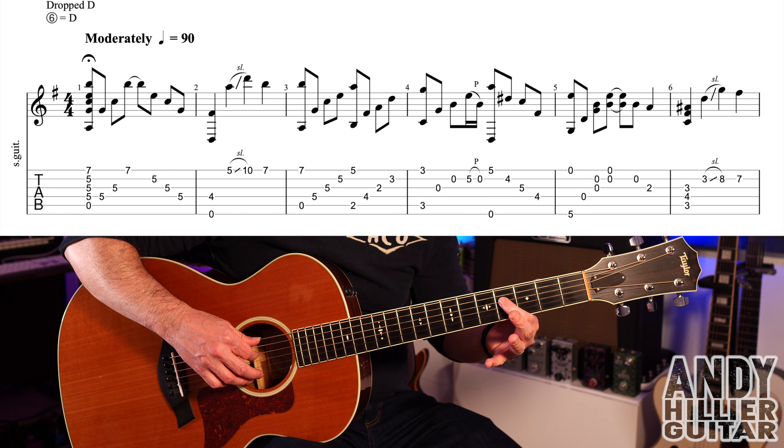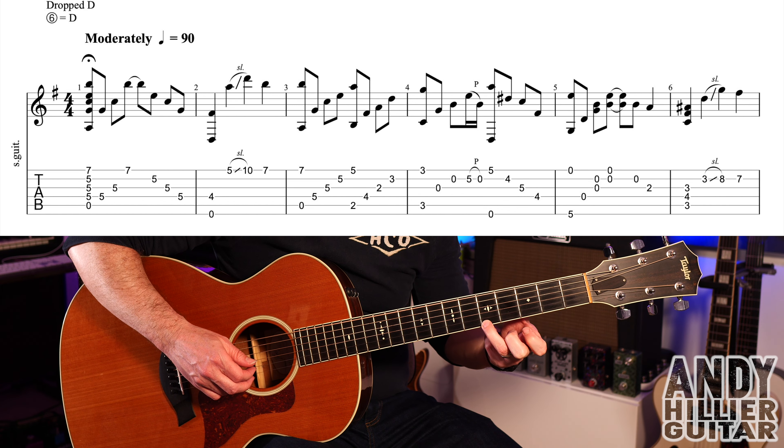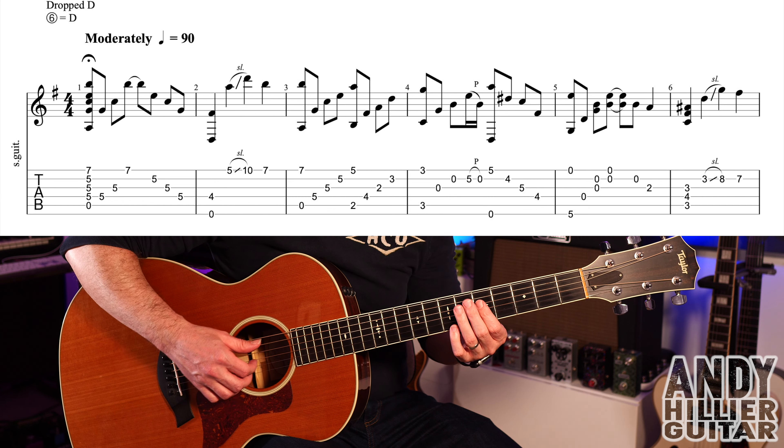Into bar two, we're going to play the E string - which is now a D, but I'll still call it an E string - and D4 at the same time. And then we'll play the string nearest to the floor: E5, slide up to E10, and then play an E7. So bar two goes...